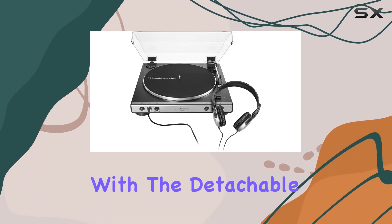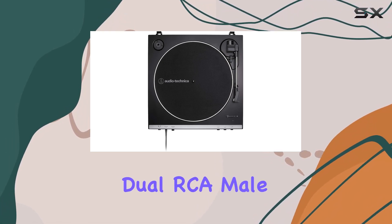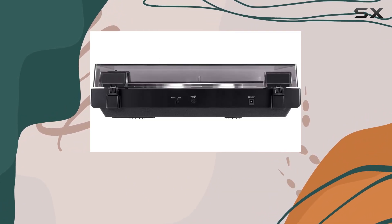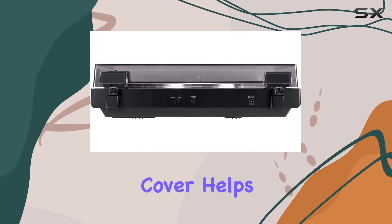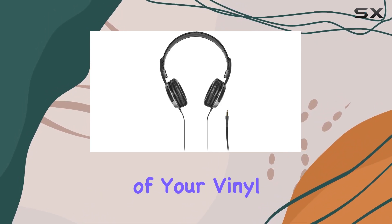Connectivity is a breeze with the detachable RCA output cable and 3.5mm male to dual RCA male adapter. The package even includes a 45 RPM adapter for your convenience, and the removable hinged dust cover helps protect your turntable when not in use, maintaining the longevity of your vinyl records.